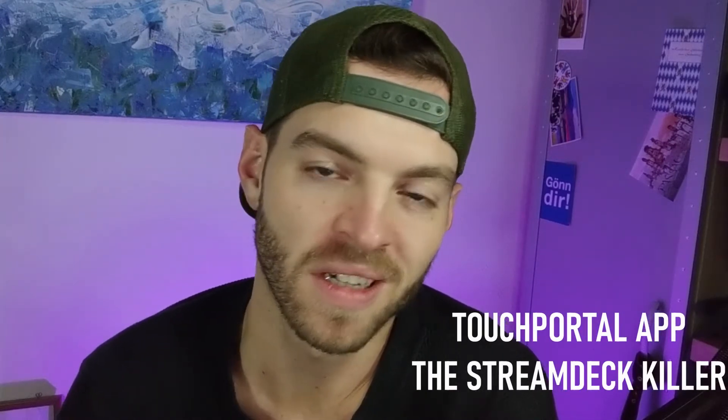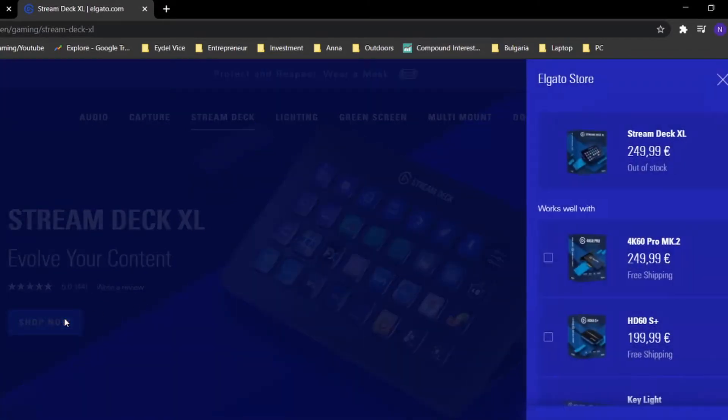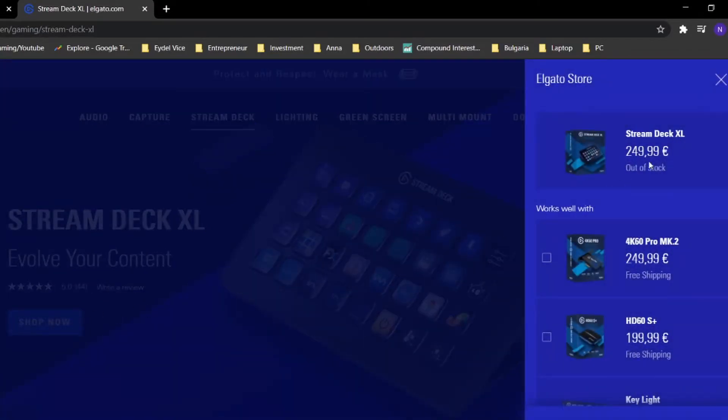Today we're going to cover some streaming-related stuff again, and in particular Touch Portal — the direct number one unsung competitor to the Stream Deck. That Stream Deck is the $250 gadget for streamers and content creators that's just a little bit too expensive for most of us to buy. So let's see how they stack up and let's get Touch Portal all set up for you guys.